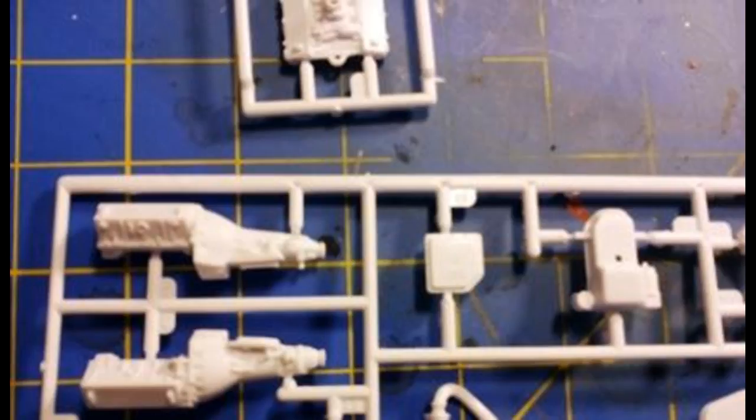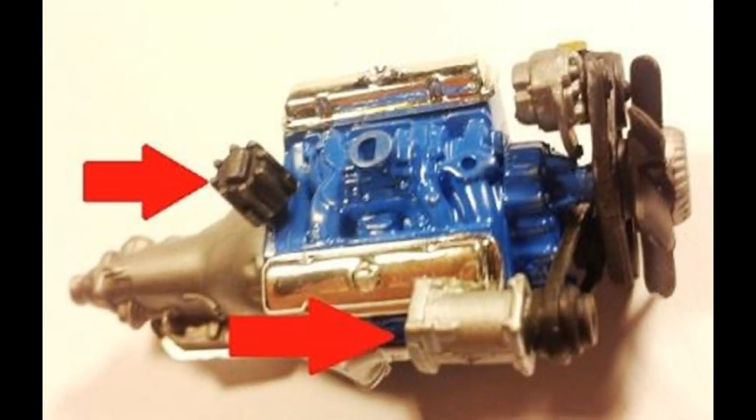Now we can turn our attention to building the engine, and this is a nice rendition of the Pontiac 400 cubic inch V8. It's very well detailed and the engine and transmission are made up of two halves, designed to hide the seams so they're not so apparent. You'll still have some seams, so you may want to finish those up with some putty and sand them smooth where the edges meet if you're doing a contest model. The oil pan and starter assembly cover the bottom seam, along with a separate transmission fluid pan.